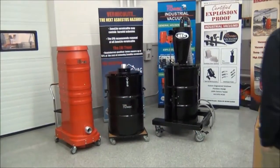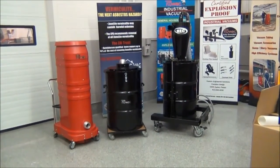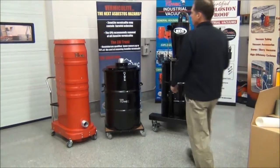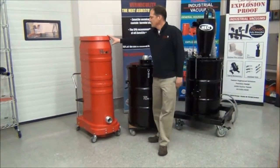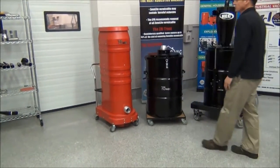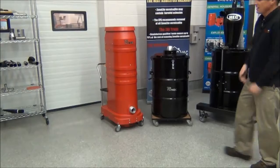Today we're reviewing the Vermiculite Attic Vac system. This is the complete system with all options shown. We have our 240-volt high-lift vacuum here. This produces 300 CFM and 150 inches of water column. This is a certified HEPA vacuum.